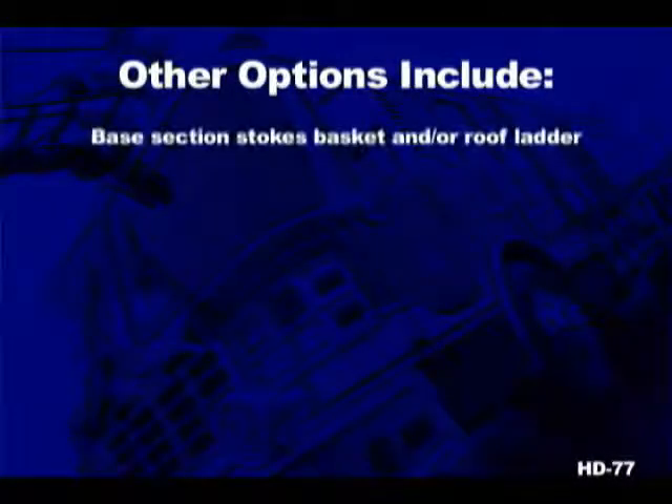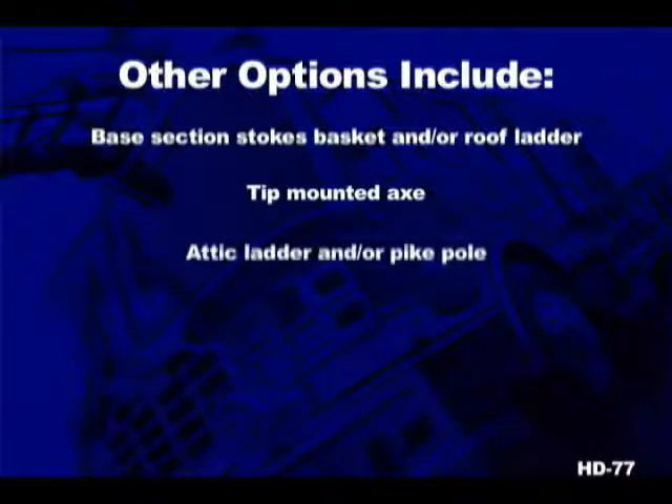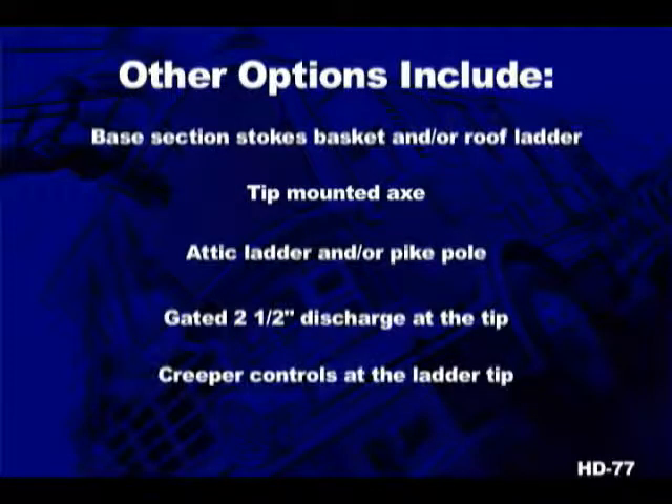Other popular options on Ferrara aerial ladders include a base section Stokes basket and/or roof ladder, tip-mounted axe, attic ladder and/or pike pole, a gated two-and-a-half inch discharge at the tip, creeper controls at the ladder tip, and a three-way intercom.